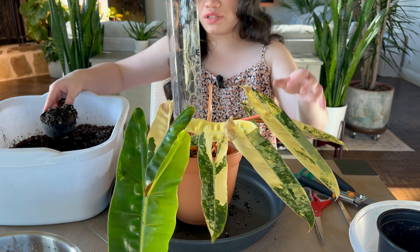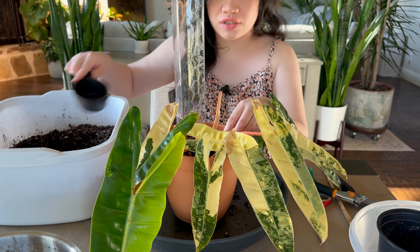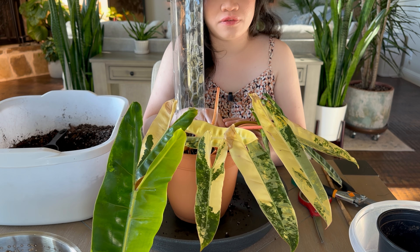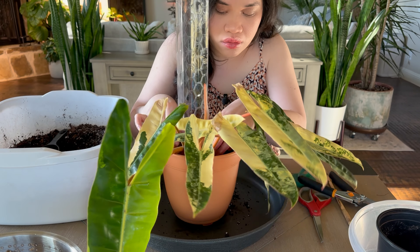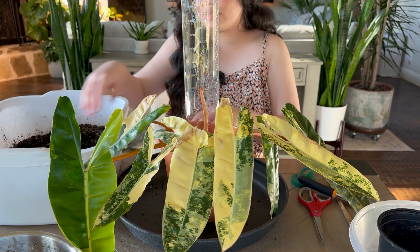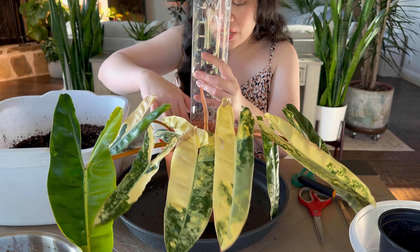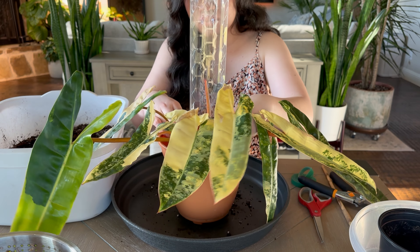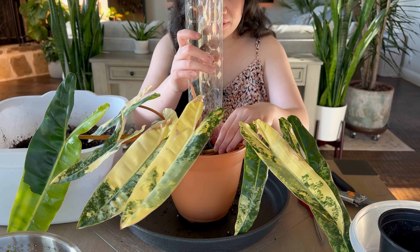The tissue cultured ones are sold as tiny tiny little plants and they're still expensive — sometimes still $300 to $400 for a small tiny tissue culture plant. I just decided to let mine grow because I want it to grow as big as my giant one upstairs.